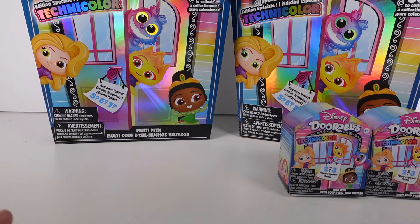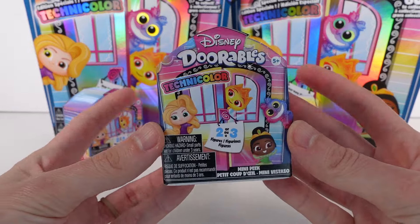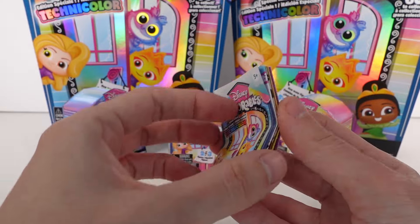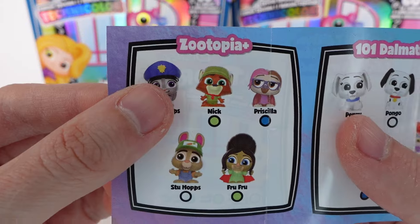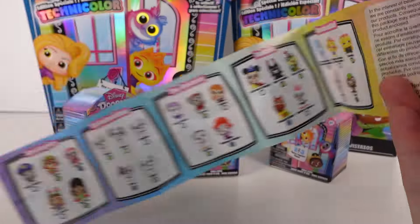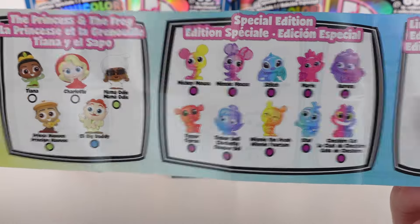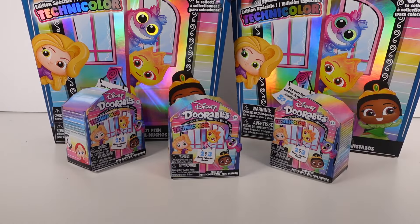So we'll start off by opening up these three mini peak packs and then move on to the multi-peak. I have a checklist here — we can collect Zootopia, 101 Dalmatians, The Rescuers, Fantasia, Elemental, Finding Nemo, Tangled, Peter Pan, Princess and the Frog, Special Edition, and Limited Edition. All right, let's do this!